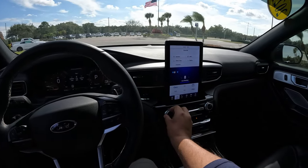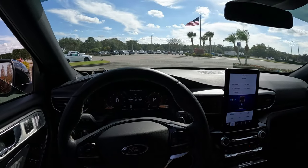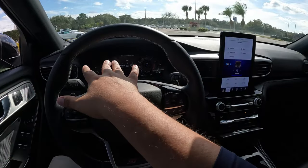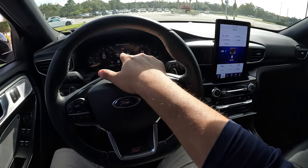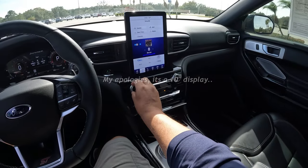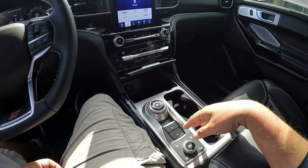For 2022, there aren't many big changes, but you can now get the ST in rear-wheel drive only — which is fantastic especially here in Florida. We've got a fully digital 12-inch instrument display and a 12-inch infotainment screen. The Bang & Olufsen stereo sounds fantastic. We've also got heated and cooled seats, multiple USB connections, and features like Hill Descent Control.